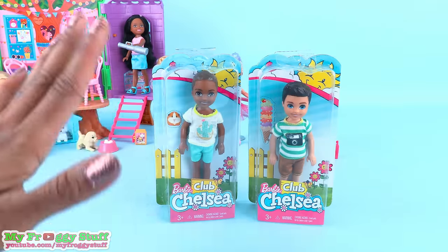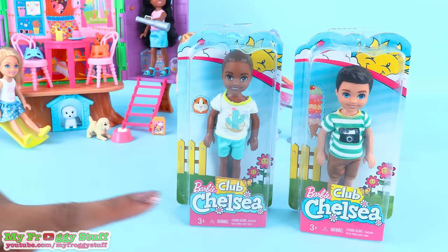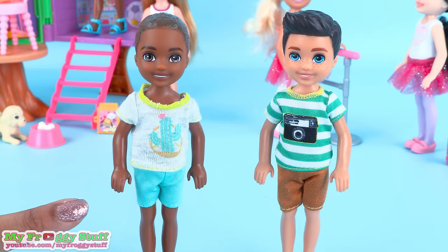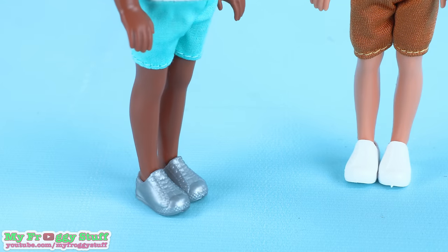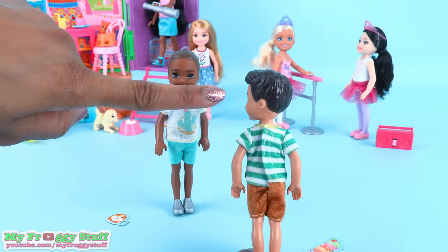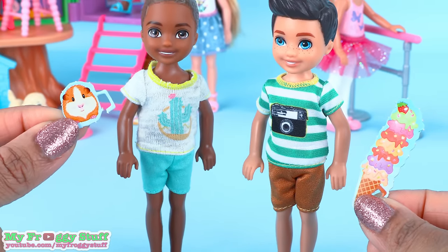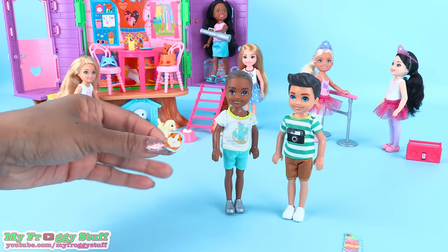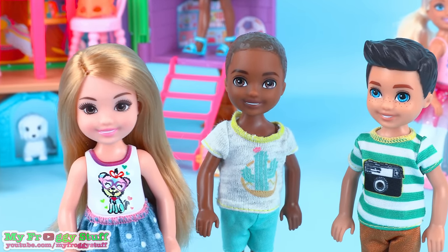And here are the boys. I feel like I have been looking for these two forever. I just love all of the diversity in the Club Chelsea line, and these two couldn't be cuter. I really like how their clothes are all fabric — no painted-on details for these guys. Here we have a cactus t-shirt with green shorts and silver shoes. While this guy is wearing a green and white striped shirt with a camera on the front, brown shorts, and white shoes. Their outfits are all one piece and velcro in the back, and they come with paper accessories — one of which I destroyed getting out of the box, which is why I'm not the biggest fan of paper accessories, unless it's things like pizza, books, stuff that's supposed to be flat.